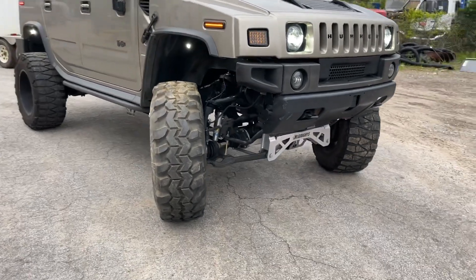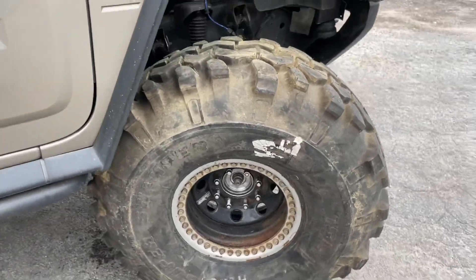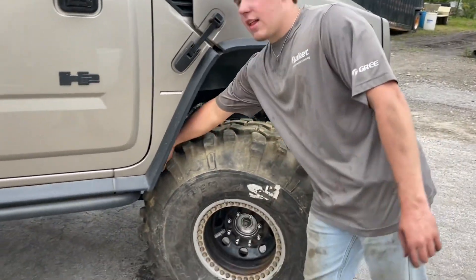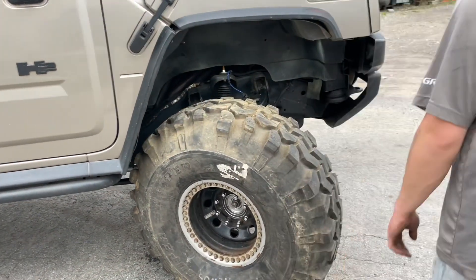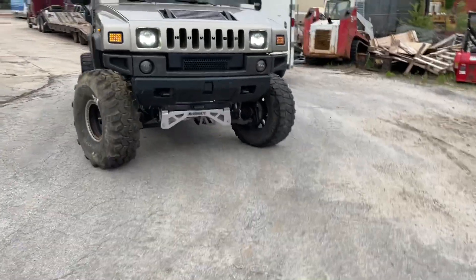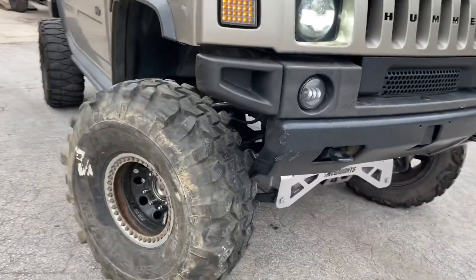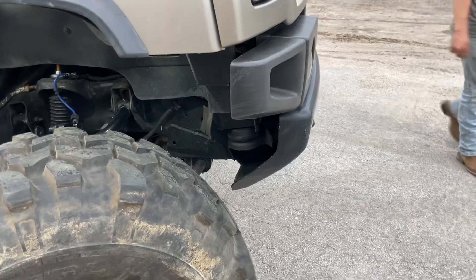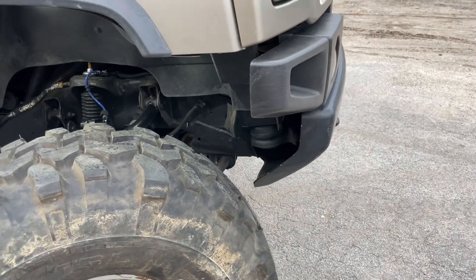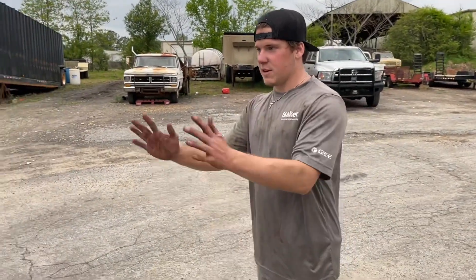Dang, that's insane. It's a full bubble setup. Dude, you've got like a good inch, inch and a half of clearance. You think it clears the sway bar? Yeah. Dude, that's pretty gnarly. That's a thumbnail right there, I think.